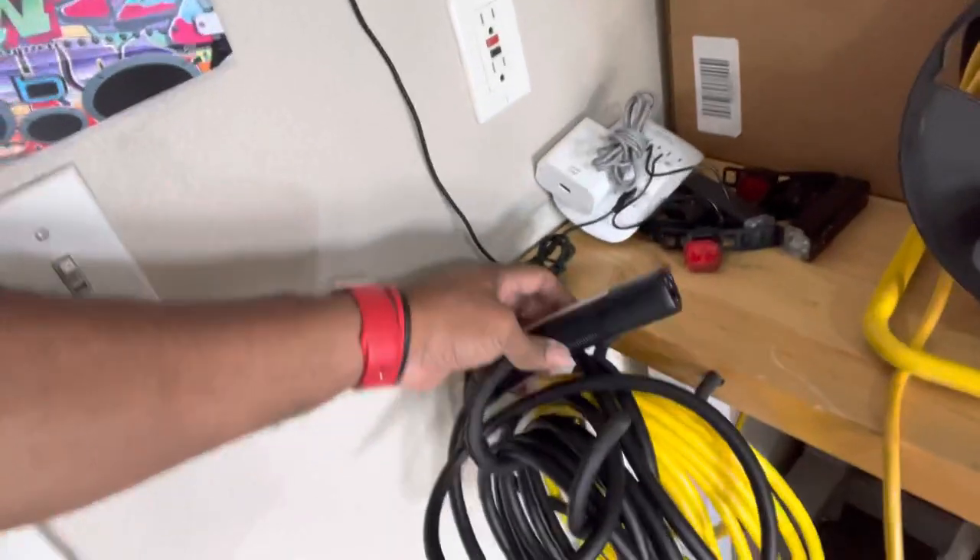This heavy-duty plug takes all the current coming out of the outlet and brings it over to the Tesla without causing the cord to heat up — it'll handle the higher amperage. Once I got that problem solved and plugged it into the Tesla, there were no problems at all with the car shutting off or the circuit breakers kicking in. So now I can plug a Tesla in and charge it; it stays stable. I can have it plugged in for weeks at a time with never any problems with tripping or setting off the circuit breaker.